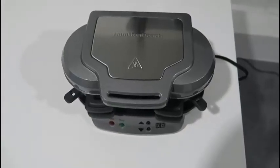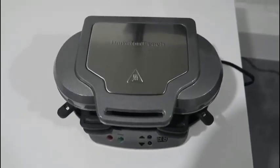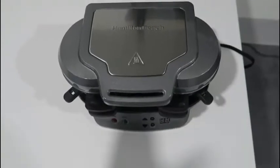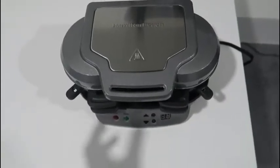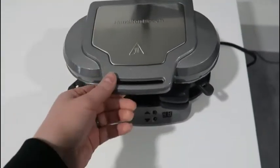Hey, what's going on guys, John here, and today I wanted to do a video review for the Hamilton Beach Sandwich Maker. This is actually a really cool device. They make a variation of this — you can get it in a single version for just a single sandwich, but this is actually the double version. Pretty straightforward.